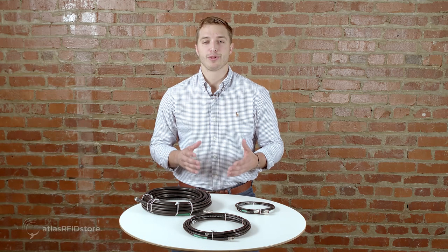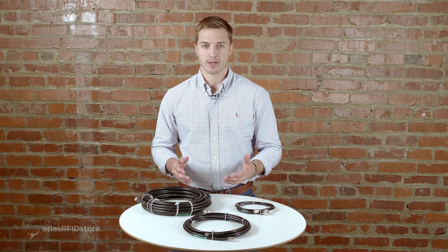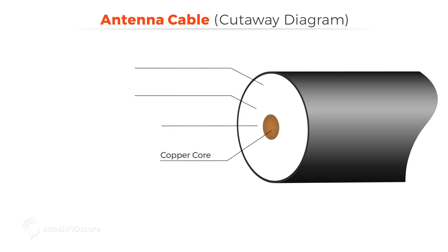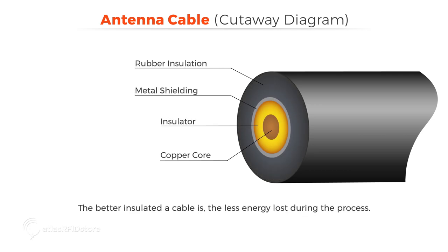If you must have a longer cable, the best way to reduce energy loss is to purchase a cable with a higher insulation rating. The insulation rating is the amount of insulation the cable has in order to reduce energy loss. Antenna cables are energy conductors made up of a copper core insulated by both metal and rubber. The better insulated a cable is, the less energy loss during the process.